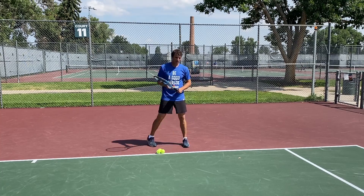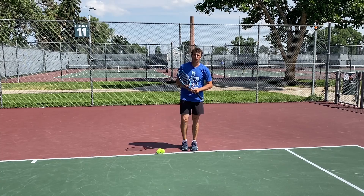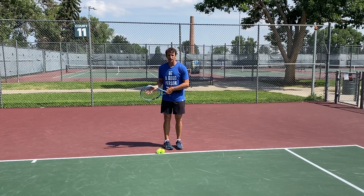The first step is to take care of the shot you're hitting and don't worry about recovery. Make recovery an afterthought — that's the biggest concept I want you to take away from this video. Take care of the shot, and I'm going to go into full detail of what that means and why you should not focus on recovery at all.